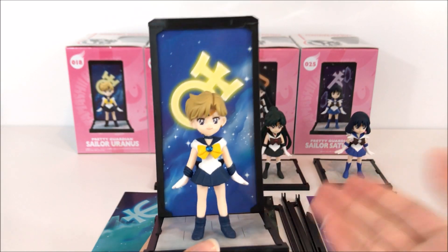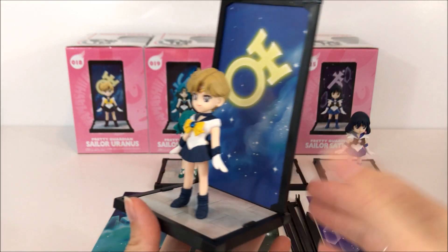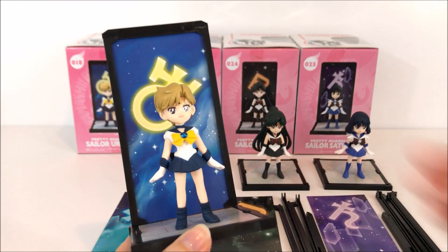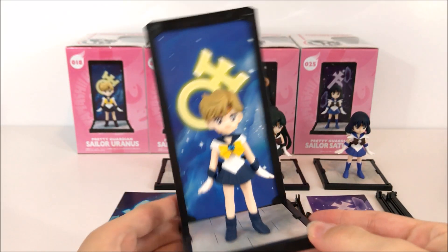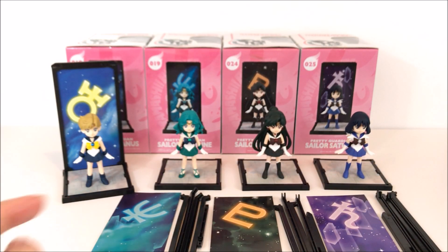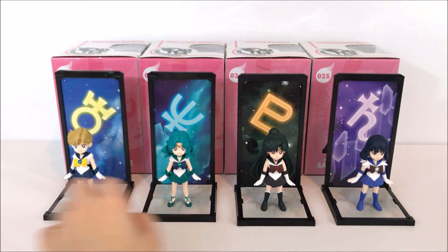You don't necessarily have to stack them — I think she looks fabulous this way and the design of the backboard looks lovely behind her. Pretty fabulous, I like it. I'll go ahead and assemble all the rest of these and show you them. Here they all are together — the colors are fabulous on these, I think they look really nice.